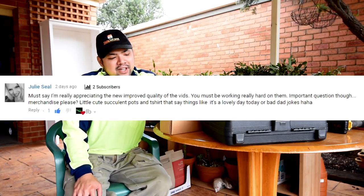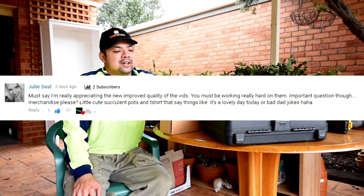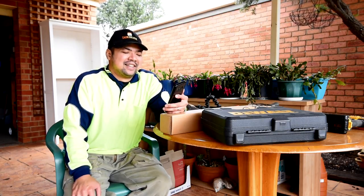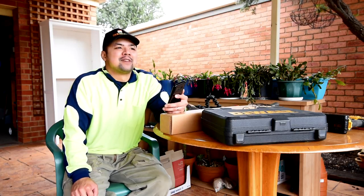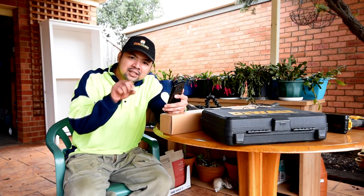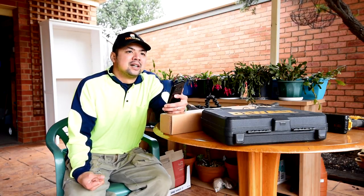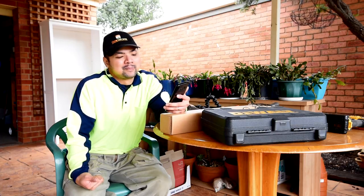From Julie Seal: 'Must say I'm really appreciating the improved quality of the vids. You must be working really hard on them. Important question though — merchandise please. Little cute succulent pots and t-shirts that say things like "it's a lovely day today" or bad bad jokes.' Thank you so much Julie. I really appreciate your comment because I've been thinking for quite a while now on creating prints — like posters, calendars, or little postcards. One of my hobbies aside from gardening is photography and I love taking photos of my plants, so I think some prints would be nice. But now that you mentioned shirts and maybe pots and bad jokes, this is definitely something I can do. So we'll see.